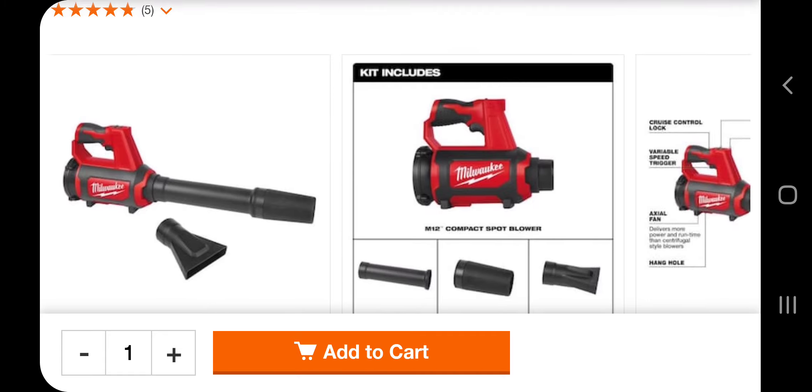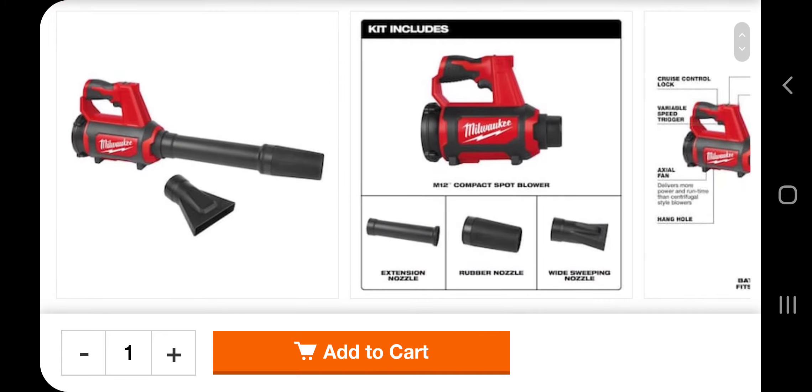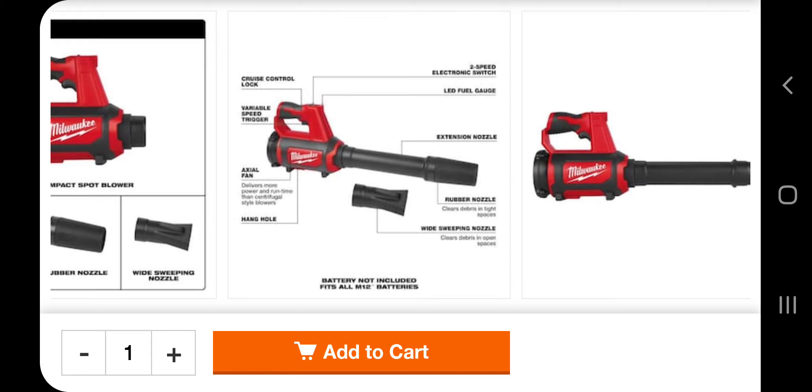Let's look at some of the pictures here. It says included, so it does include some tips: extension nozzle, rubber nozzle, and white sweeping nozzle. It says cruise control lock, variable speed, axle fan, hang — there's a mole hole listed but it's blurry, I can't see it. Two-speed electric switch, LED fuel gauge, extension nozzle, and rubber nozzle.